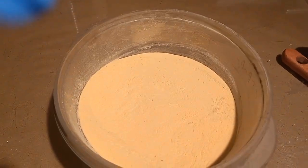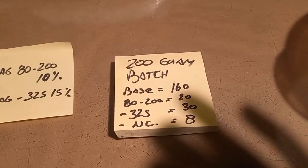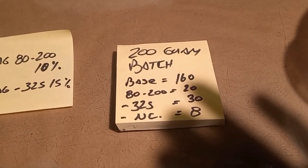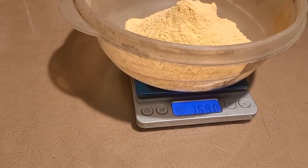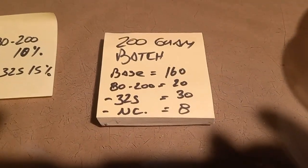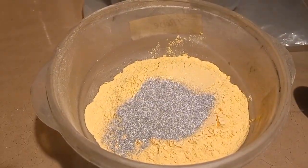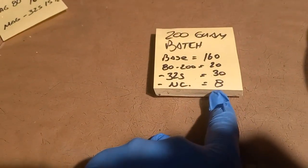We're going for a 200-gram batch of my strobe fuel. We need 160 grams of the base — there's the 160. Now we go for 20 grams of Magnalium 80 minus 200 mesh — exactly 20 grams. Now we go for the minus 325 — 30 grams of Magnalium minus 325.